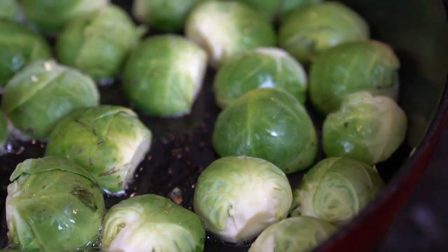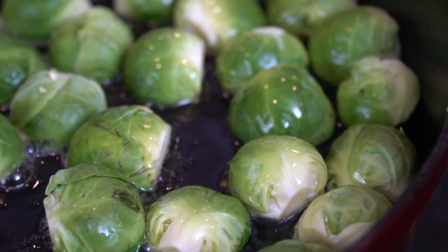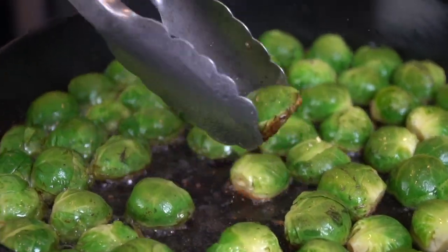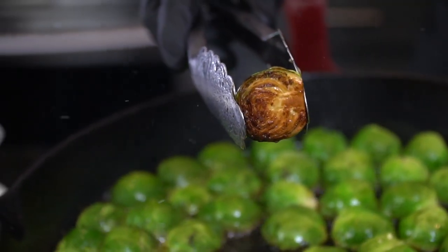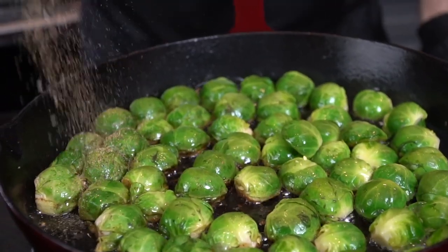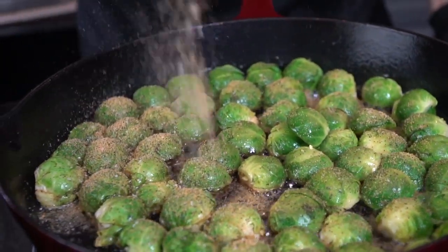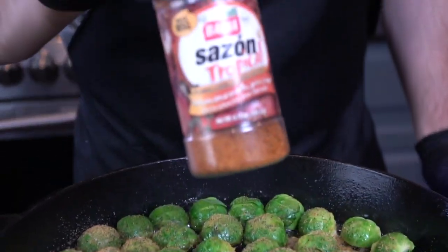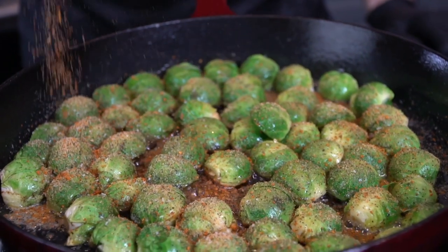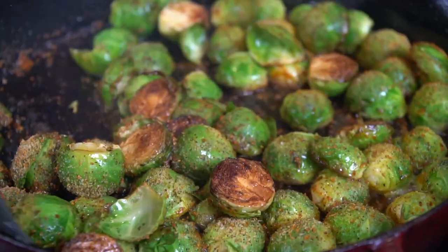If you notice the avocado oil is absorbing pretty quickly and the skillet's getting dry, you can add a touch more as needed. You want them nice and golden brown — look at that. Now we're going to season them up with my all-purpose seasoning, which is a blend of salt, pepper, garlic, and onion powder. The AP Original is sold out right now, but the hot version is available on the website, or you can just use salt, pepper, garlic, and onion powder. I also like to add a little sazón — totally optional.